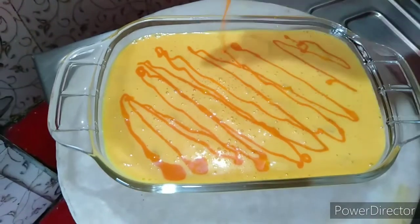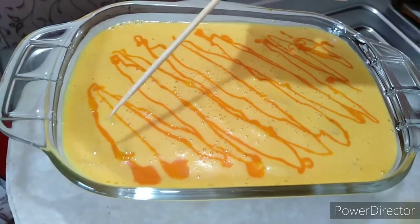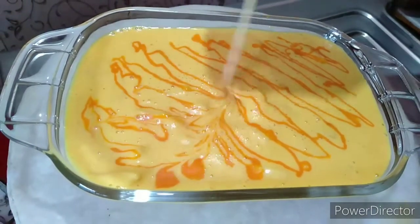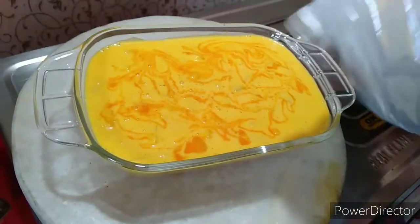I will just show you — I will cover it with some foil paper.